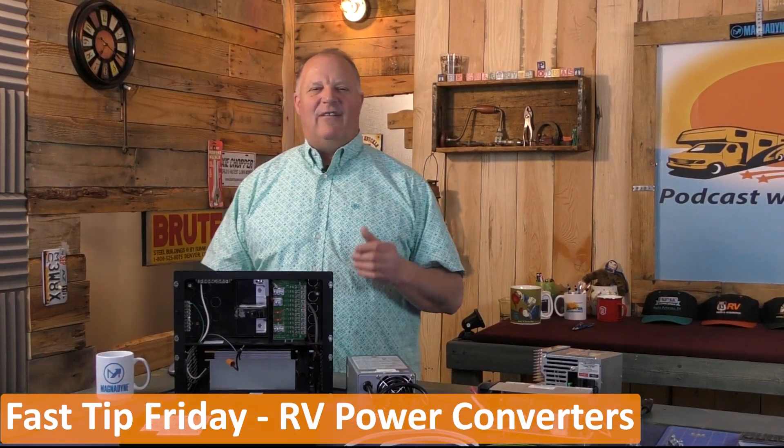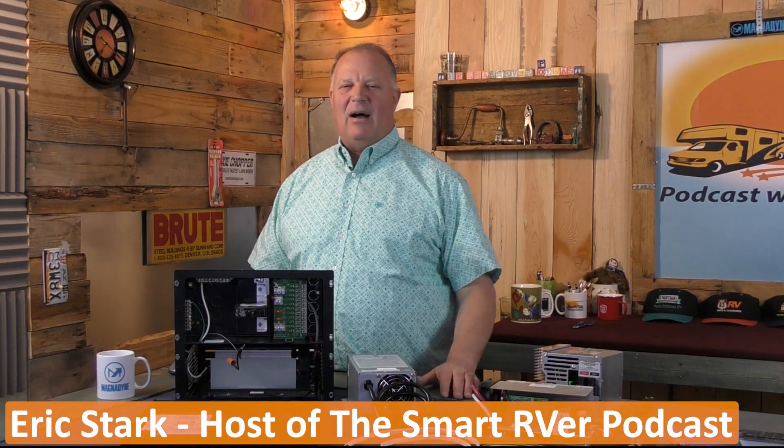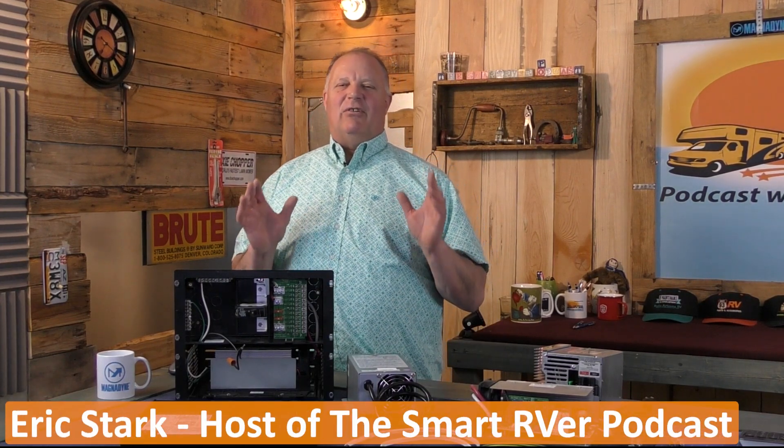Welcome back Smart RVers to another Fast Tip Friday with Eric Stark, the host of the Smart RVer podcast. Today we'll talk about RV power converters and power centers.